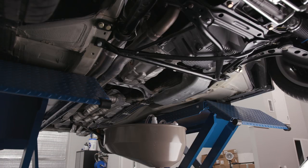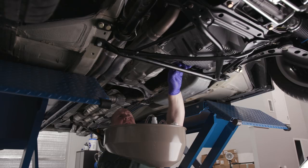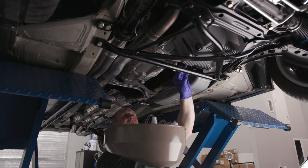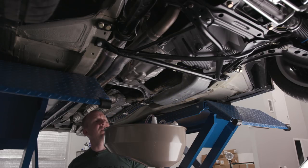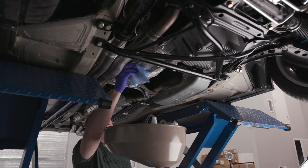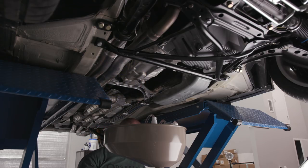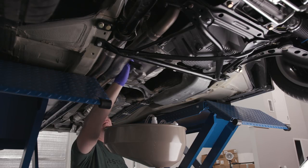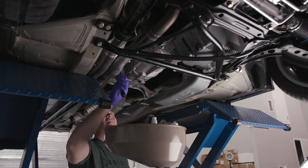Certainly better doing it on the lift than laying on my back. We just have to let that drain off. Looks like we're about good — might be slightly overfilled. There were still about 20 drips left but I'm putting the plug in. I'm okay with driving a ruined, not-torqued-to-spec E36.